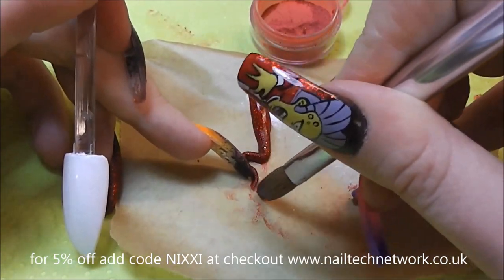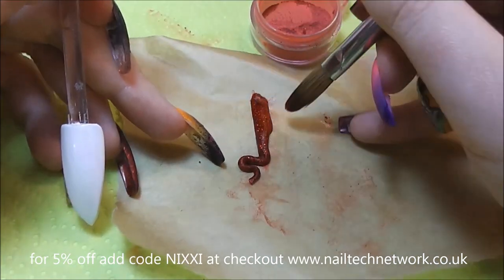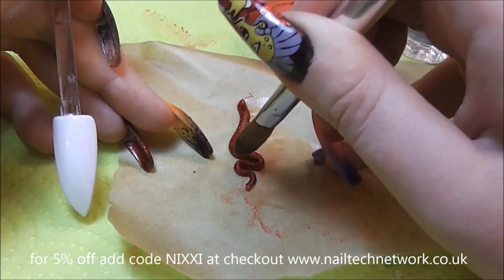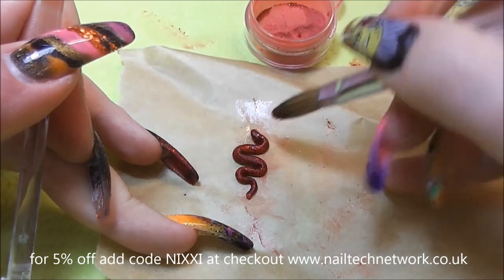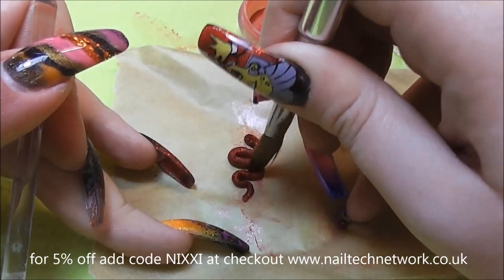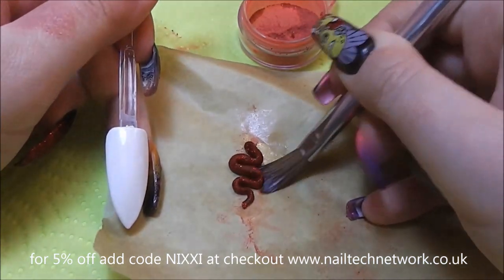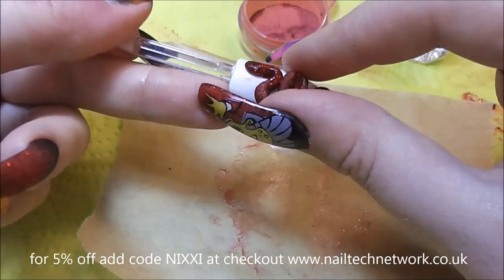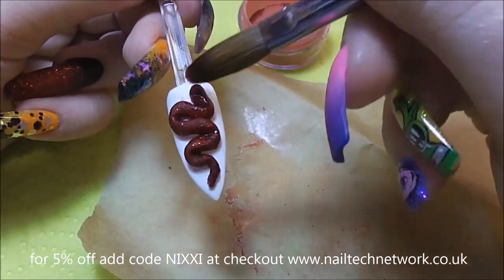The dotting tool is good for using with this. I'm just pushing it into shape. With quite a wet brush for the monomer, I'll just slide under to pick it up, and sometimes it's easy just to use your fingers. I'm pushing that into shape on the nail — the warmth of my fingers also helps it set slightly, which helps keep it in place.